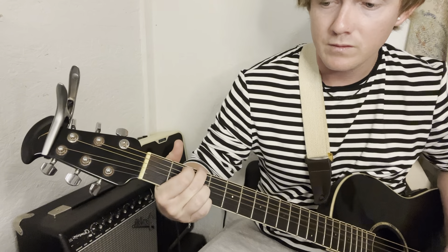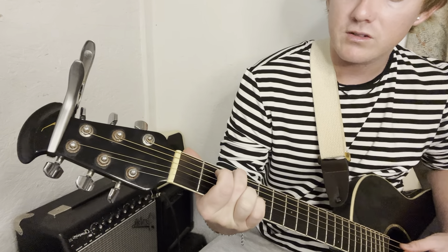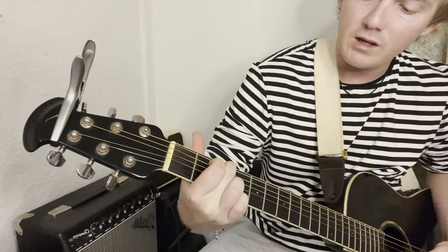Now to G, and that's the whole progression. G is middle finger on the 3rd fret, index on the A string 2nd fret, and ring and pinky on the B and E on the 3rd fret.